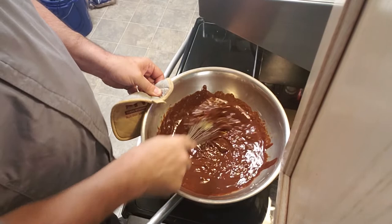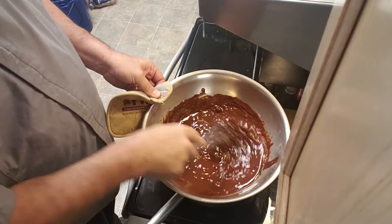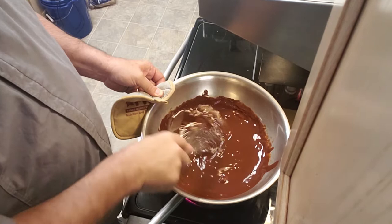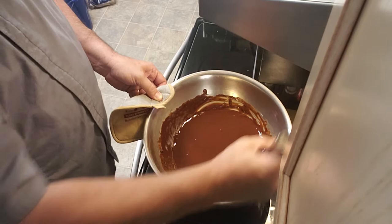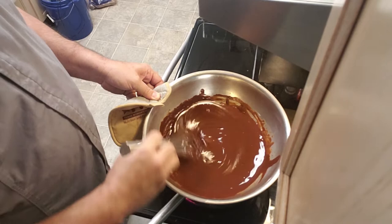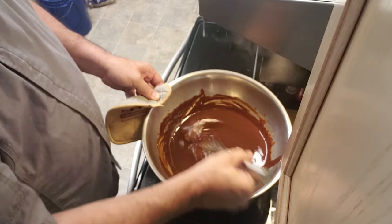We just want it to completely melt and slowly incorporate. Use your whisk, get it all on the sides, incorporate everything as best you can. There's a really beautiful look to this chocolate now. Again, we're using 60% chocolate — this is what we carry at the school. You can use up to about 75% if you really want that rich dark chocolate taste; that's more what the French prefer. Americans like it a little bit sweeter, but we use 60% on our campus.